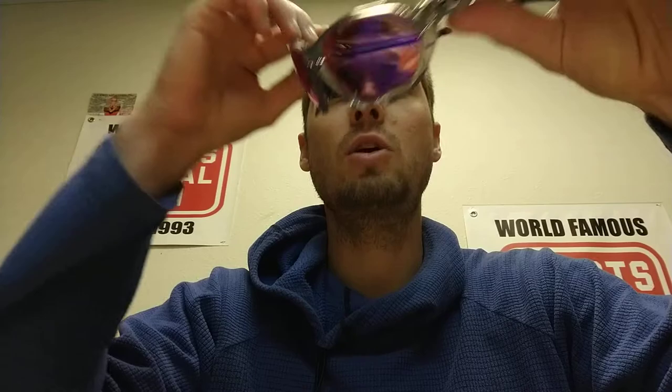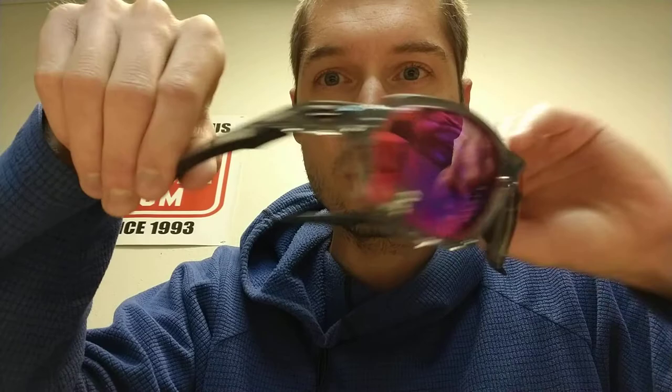So it fits me pretty well. We tried it on Emily here, who has a smaller head — works well for her too. So that's kind of how it fits. It's a cool looking frame; I dig the style.